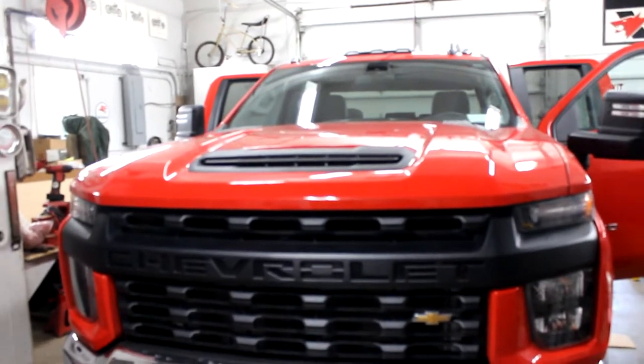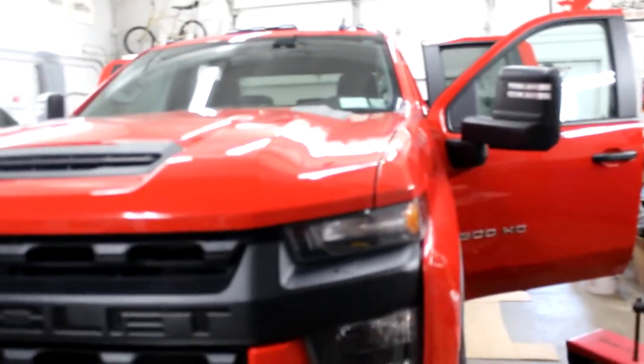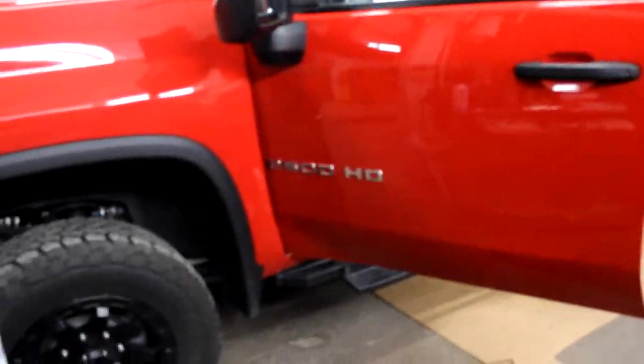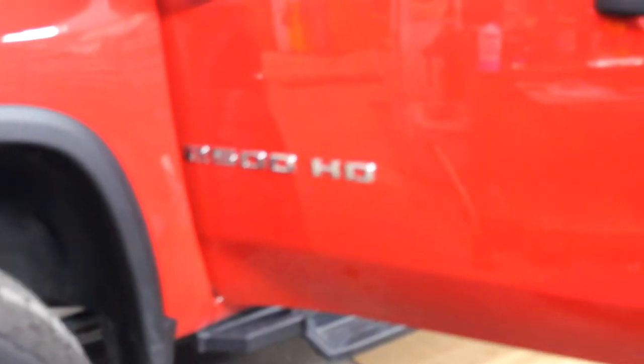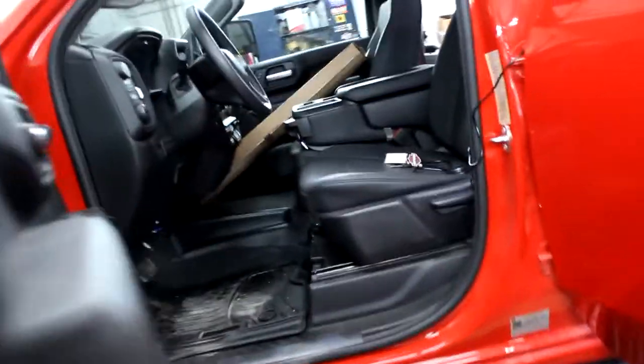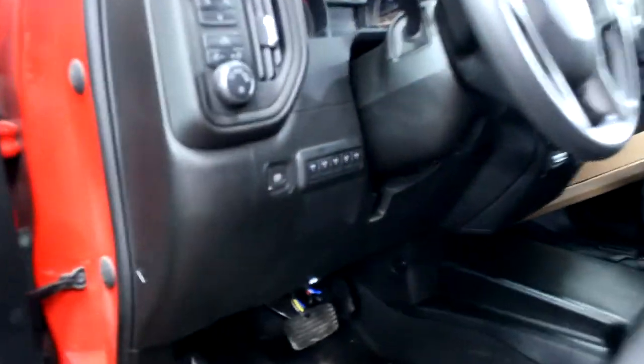Hey guys, Nate from Rebel Liners with some updates on the new body style Chevy 2500 HDs. This is a 2021 Chevy 2500 HD, and this is the first one that I've had come in with the switches actually hooked up.